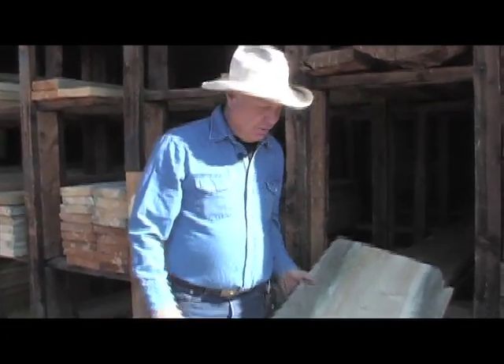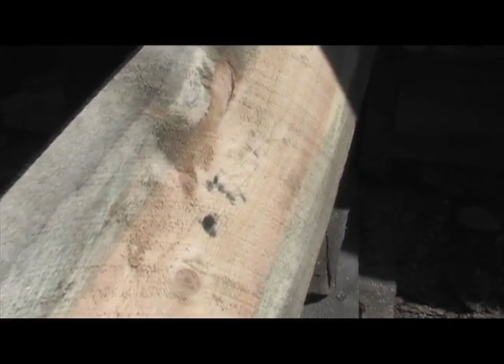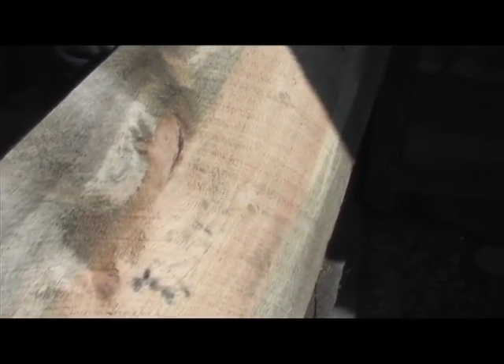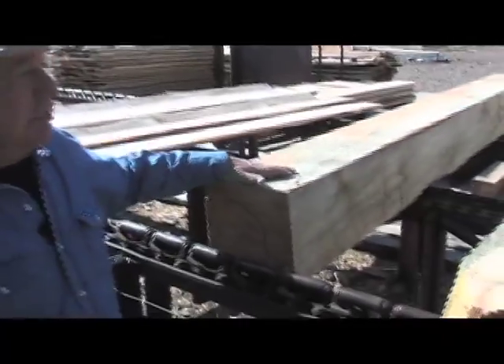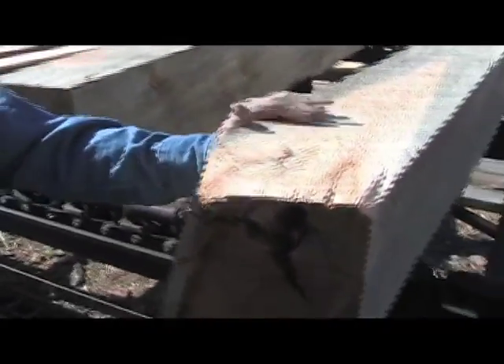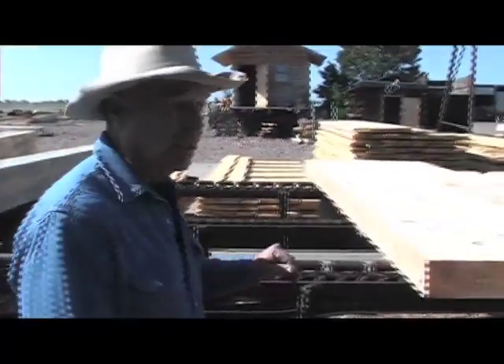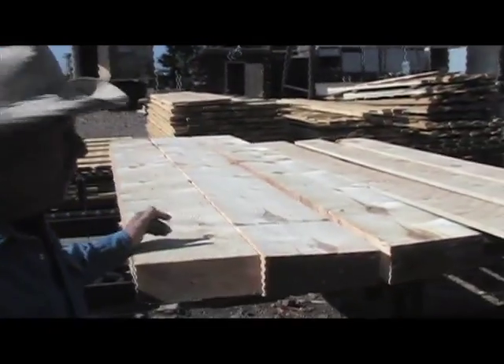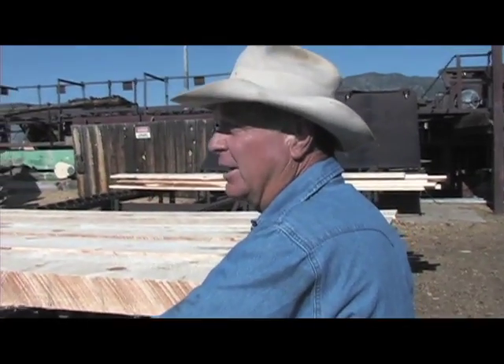Another product we have are real wide boards, if you want an authentic looking bar top. These are about 20 inches. We can also make them with bark along the side and give them a little character. And if you want some authentic looking beams, we've got all sizes here from a 10 by 10, a little 8 by 8, 4 by 12. We sell these for cribbing as well as for house stock. A lot of landscape ties, just about any size.